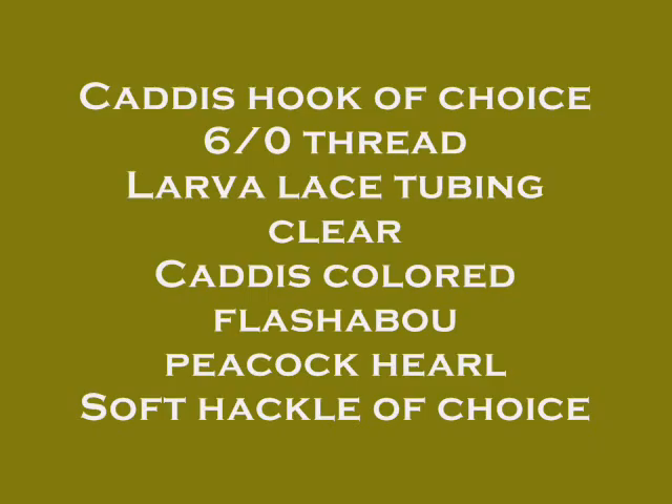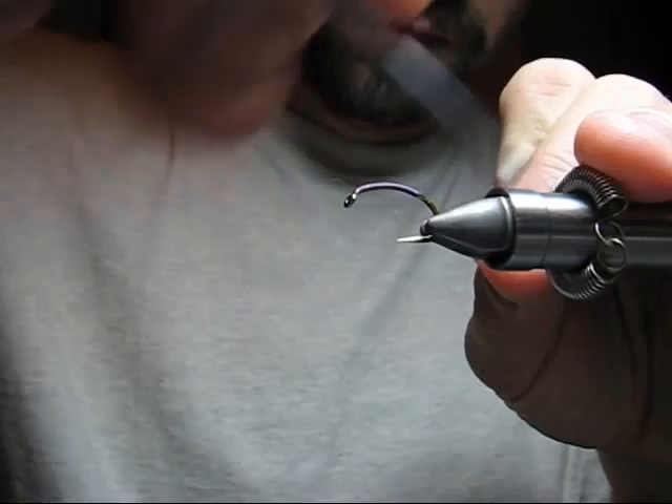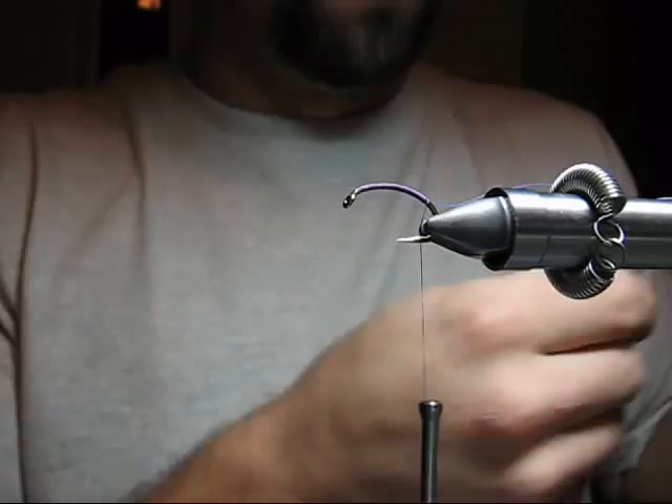Day5Flies.com presents the GoCaddis. Six-aught, purple thread. Tie in from the eye all the way back to the hook barb, or above the hook barb position, leaving the tag thread and stretching it into your material bobbin for later.